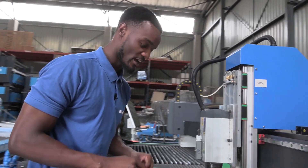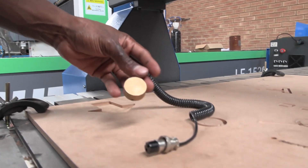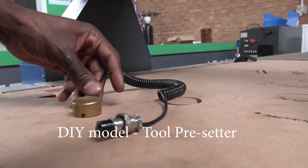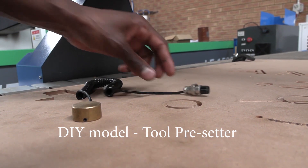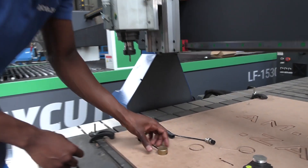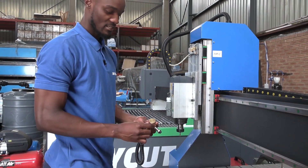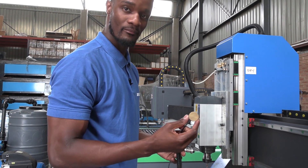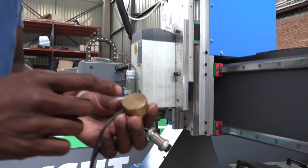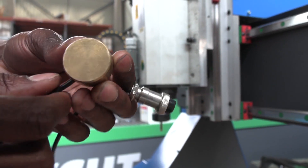The next one is the DIY tube pre-setter, which comes default in the machine. Basically this is accurate up to 0.001 of a millimeter. The only disadvantage with this is that it is copper, and different tubes might eventually damage the surface, but that's going to take a while.